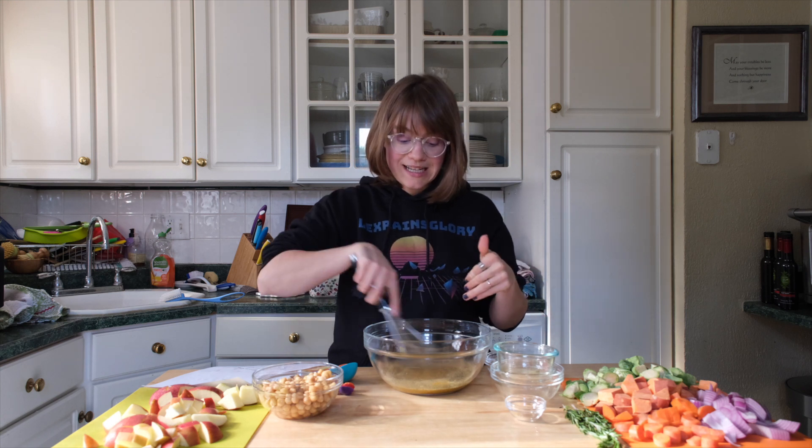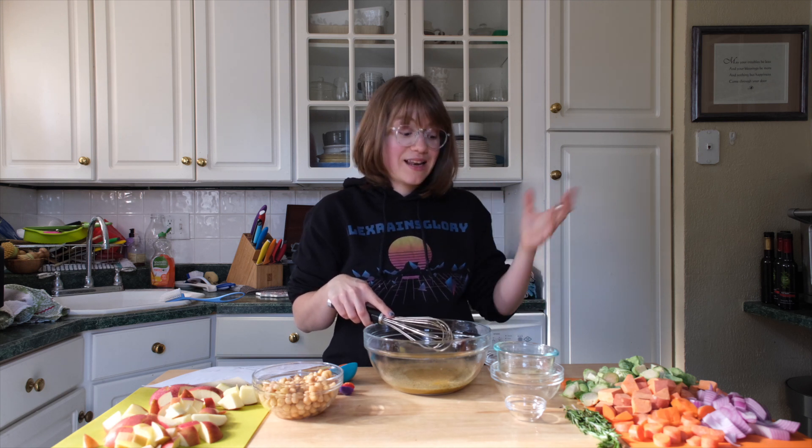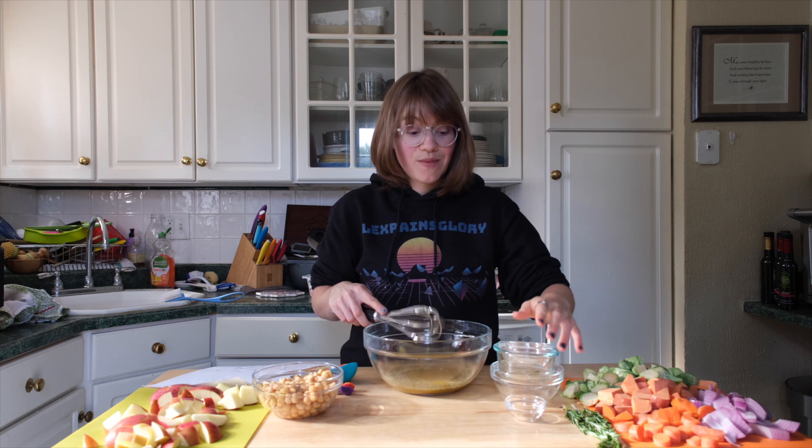This isn't going to drench your vegetables — it really is just going to act as a light coating because we have a lot more vegetables versus dressing. That's perfect; we don't want it to be soup. It's just going to coat everything to give it a lot of flavor, and then we're going to bake it on a sheet pan.